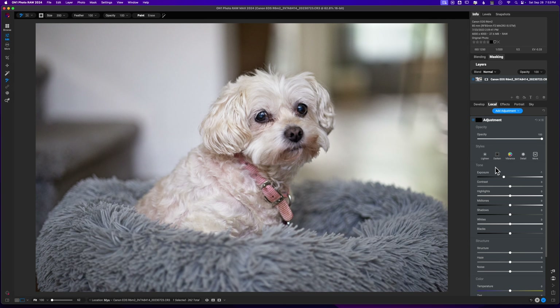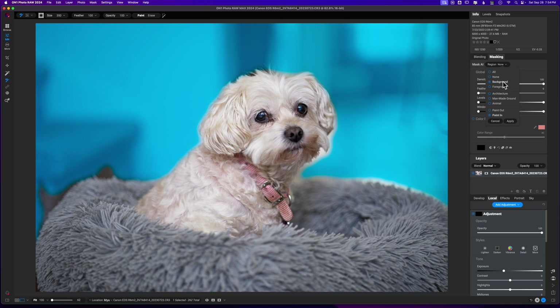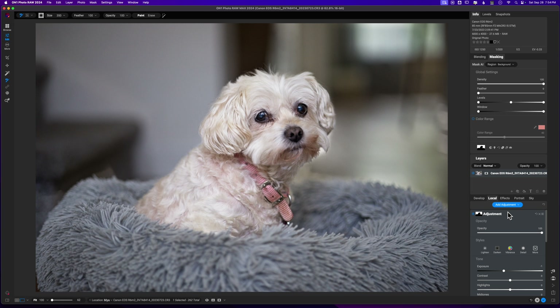We can move over to local adjustments. One of the things I'm seeing is there's a pocket of light on the right side, as well as a white backdrop that's kind of distracting, so I want to eliminate that as best I can. Since that's mostly the background, we're going to try to use some AI masking. I'll hover over the masking section, hit the dropdown, and hover over Background. This image does a pretty good job at selecting the background — not always the case, but in this case it works. I'll hit Apply and let that drop the exposure in the background.